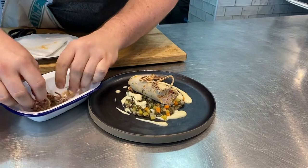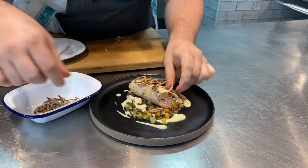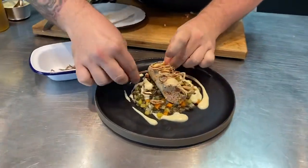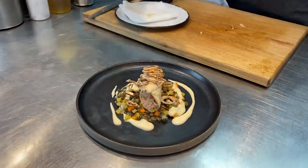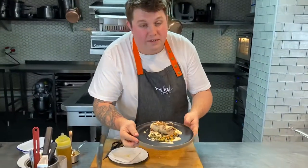If the shallots fall off it's not the end of the world — just place them wherever you like. They add a really nice texture to the dish. And there we have it: the meat starter — a local pheasant chorizo boudin with braised lentils and soubise.